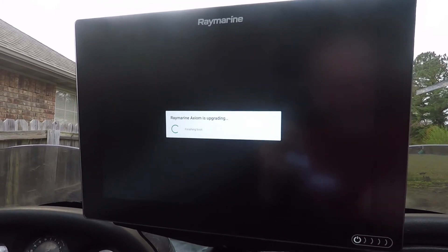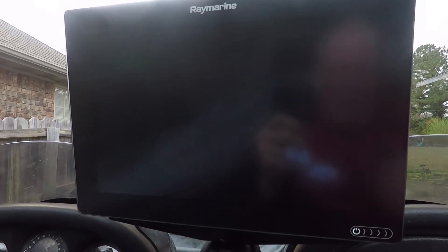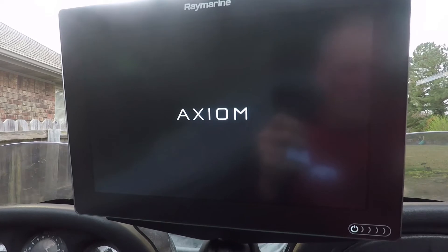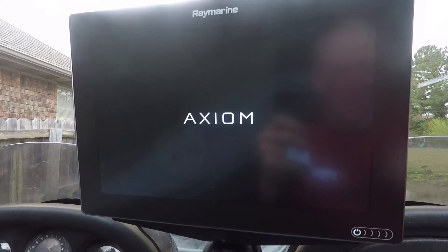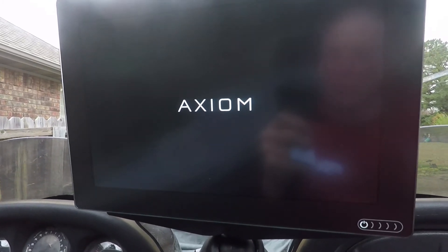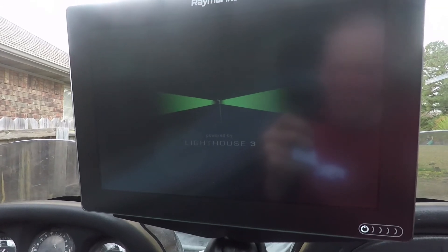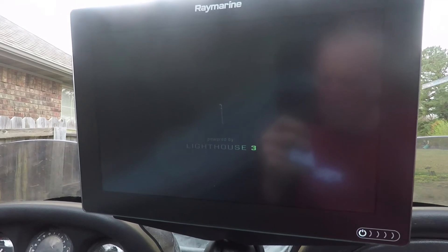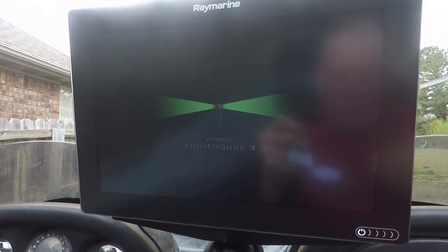One of the great things about the Raymarine Axiom or Axiom Pro is that it's a multi-function device, which means it can do a lot of different things. It has a quad-core processor, so it's able to enhance your time on the water whether you're fishing an Ozark Highland Reservoir or out on the intracoastal waters.